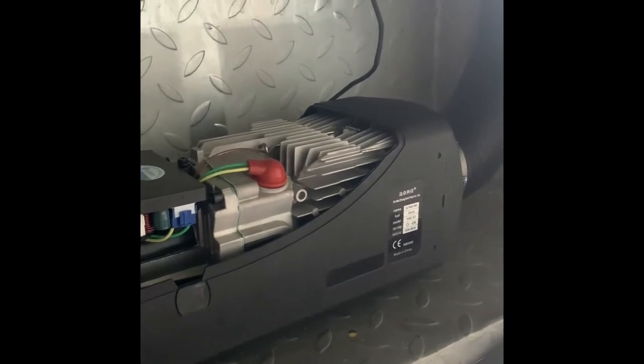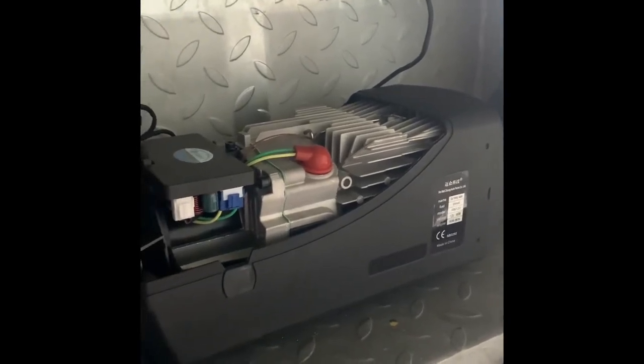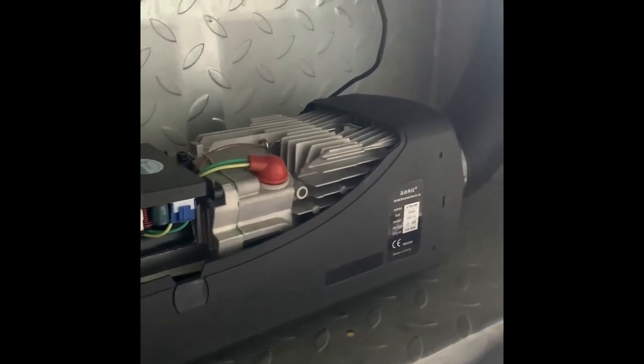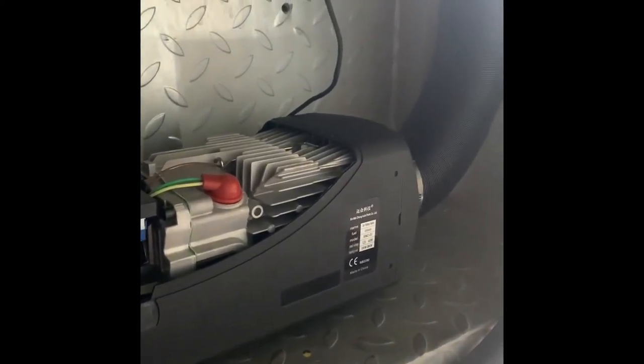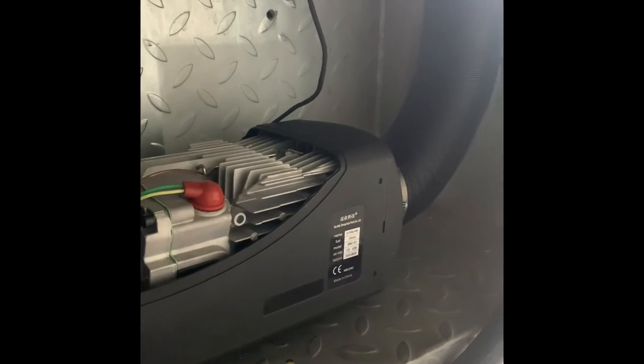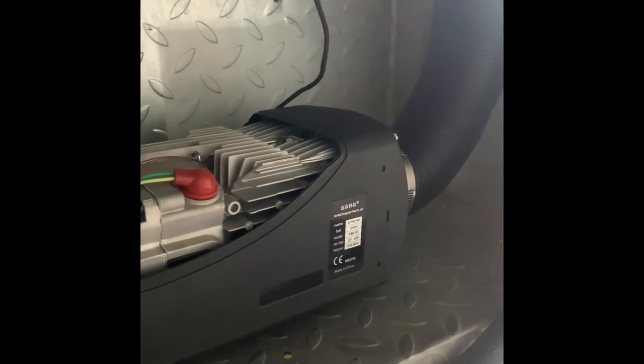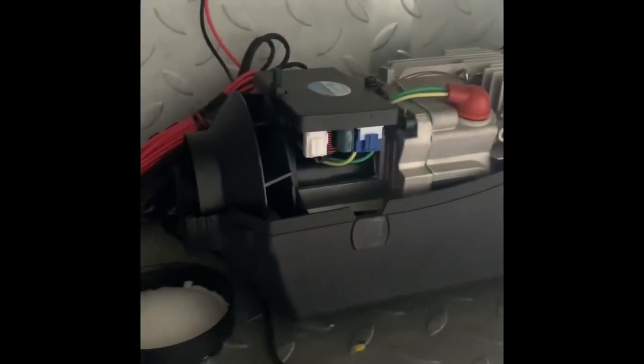It draws a bit of power on the initial startup, but after that it drops away to practically between half an amp and one amp — so they're bloody efficient. And it drinks nearly no diesel, so yeah, that's good too.